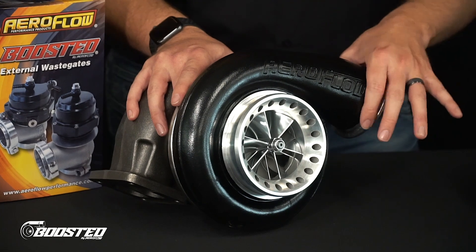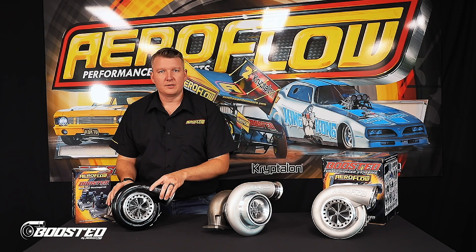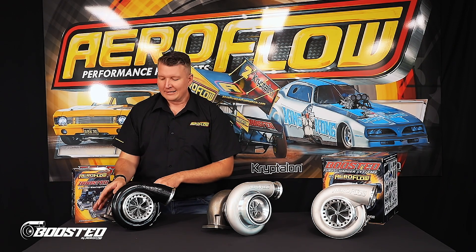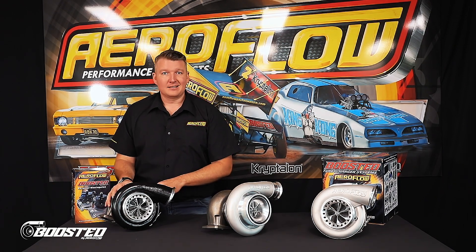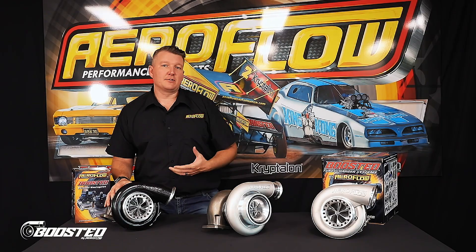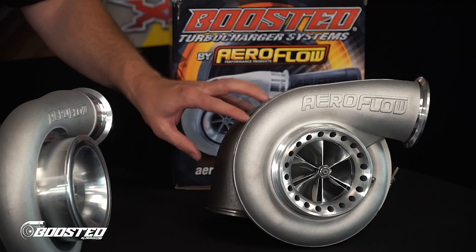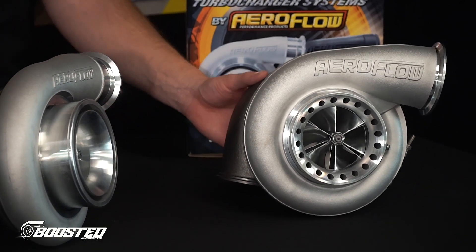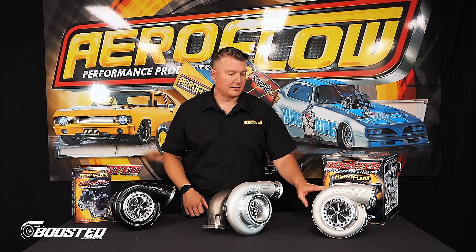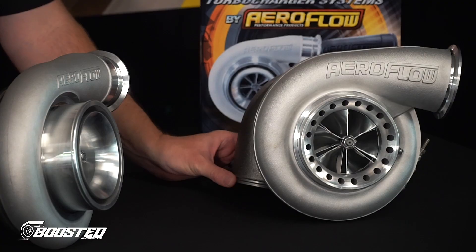You've got the ported surge-slotted front cover to keep down any compressor surge. You have the large V-banded compressor outlet. And then you've got a couple of different options with the turbine housing: the T4 turbine housing, which is a split pulse in 1.25, and a T6, which is a large frame T6 1.32 housing. Then there's the dual V-band option fitted on this one here, which is a 1.31 V-band in and out rear housing. That's also much lighter than the T6, and it allows you to package the turbo a little better with a smaller footprint.